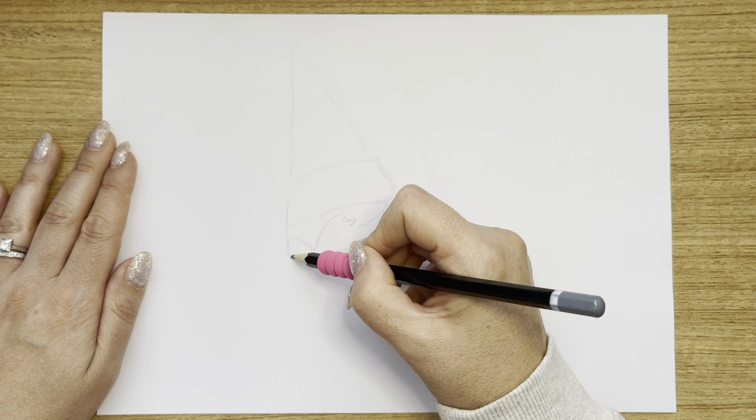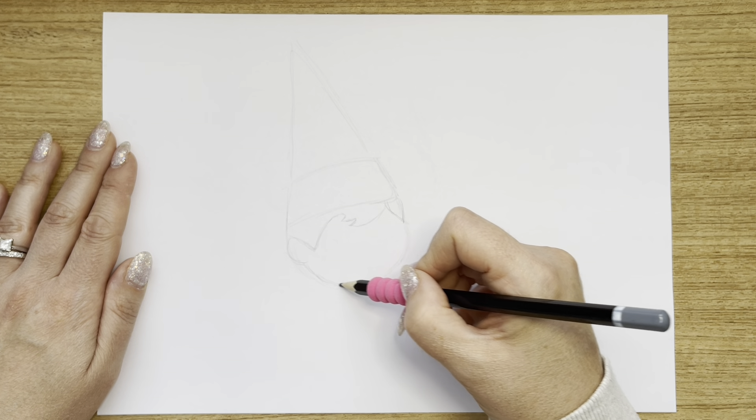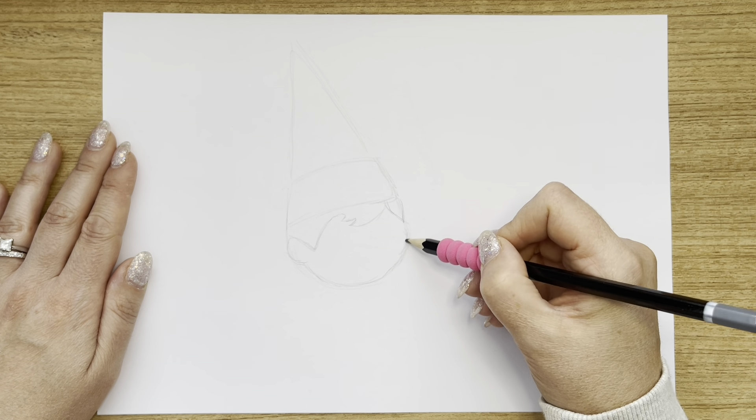Next, I'm going to do her little ear that pops out on the side here, curve it down, and then I'm just going to go over this line at the bottom here and make sure her face shape is just right.